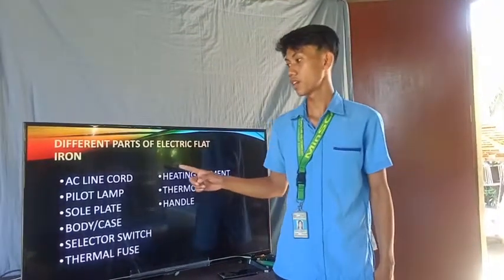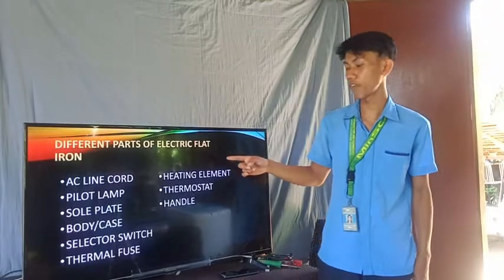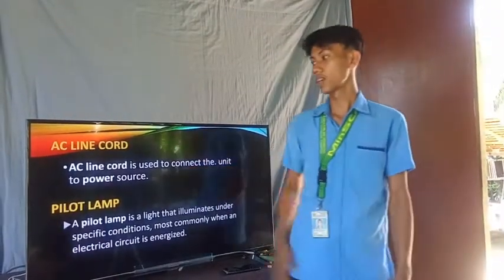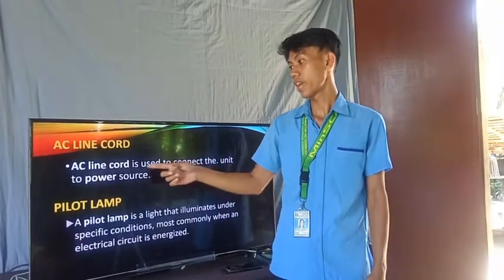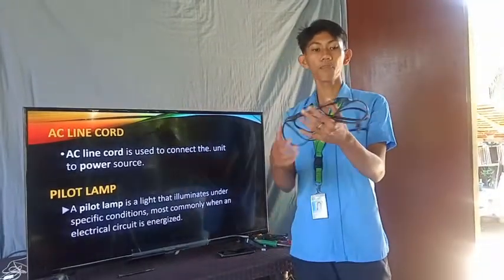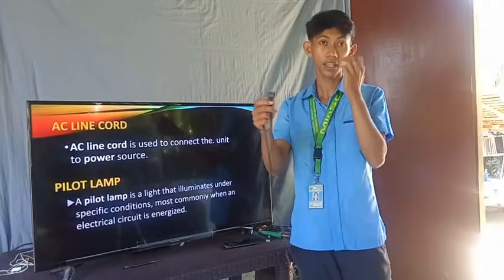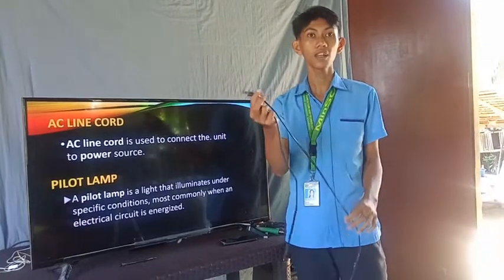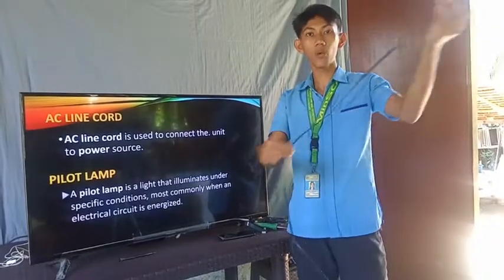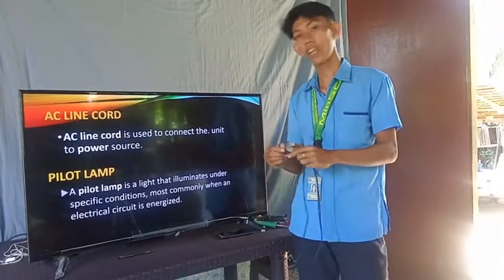Now let's discuss the definition of each different part of the electric flat iron. First is the AC line cord. The AC line cord is used to connect the unit to a power source. When the socket is plugged into the outlet, electricity flows through the wire of the AC line cord to the electric flat iron.